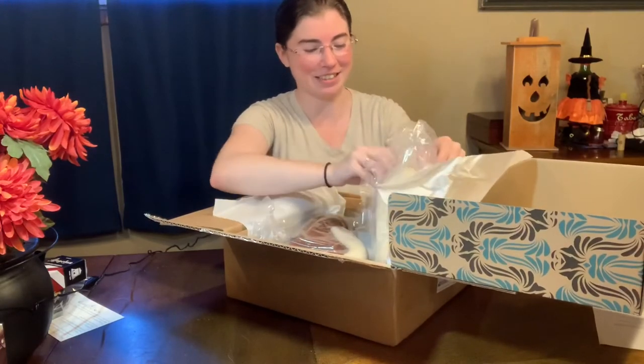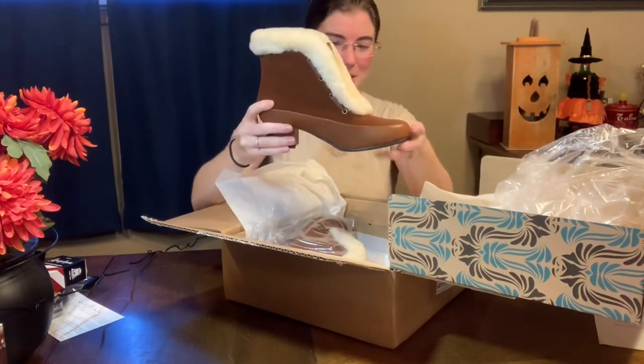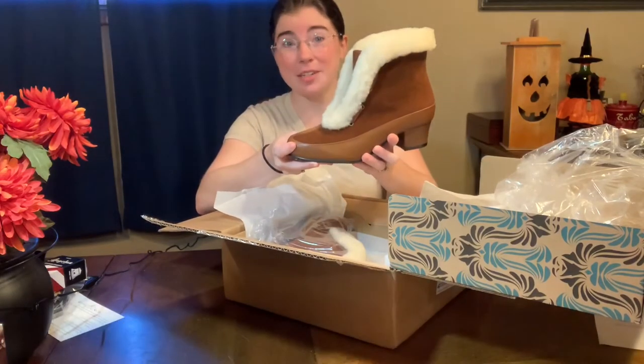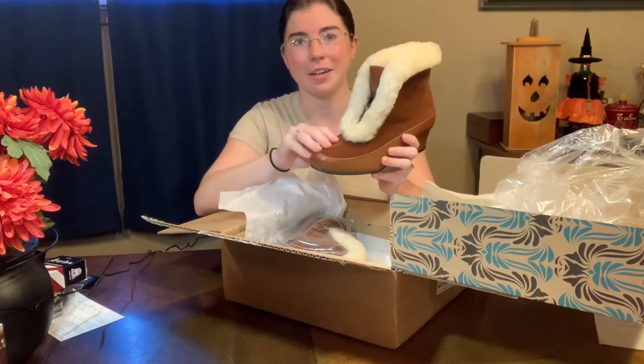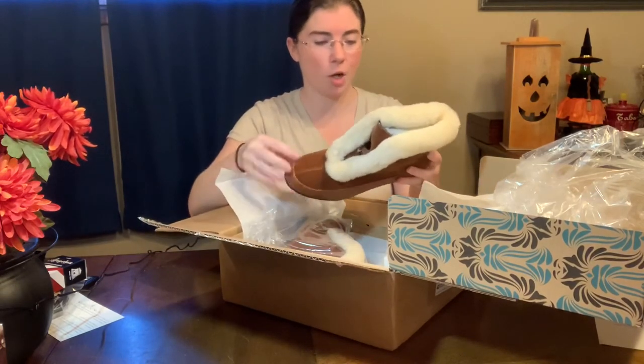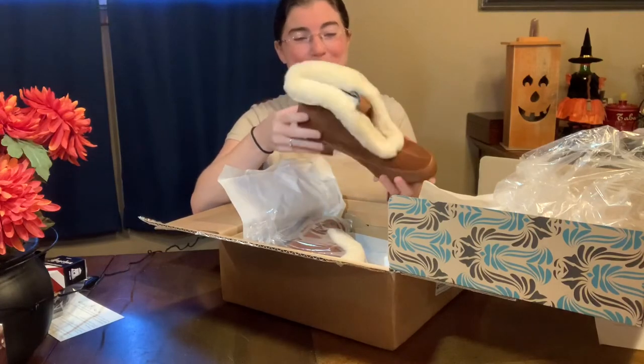They're so gorgeous! So I bought their brown Alpen booties. These are on sale as of me filming this in late October — they're listed as imperfect for this particular color, so there might be a little something on there. There's nothing wrong with the actual structure of the shoe, just a little something. And so far, I don't see anything wrong with these boots.